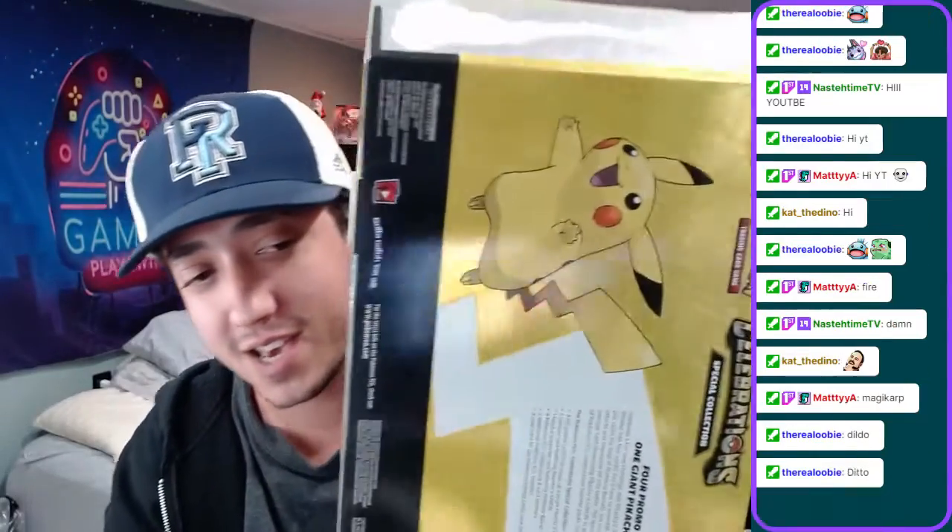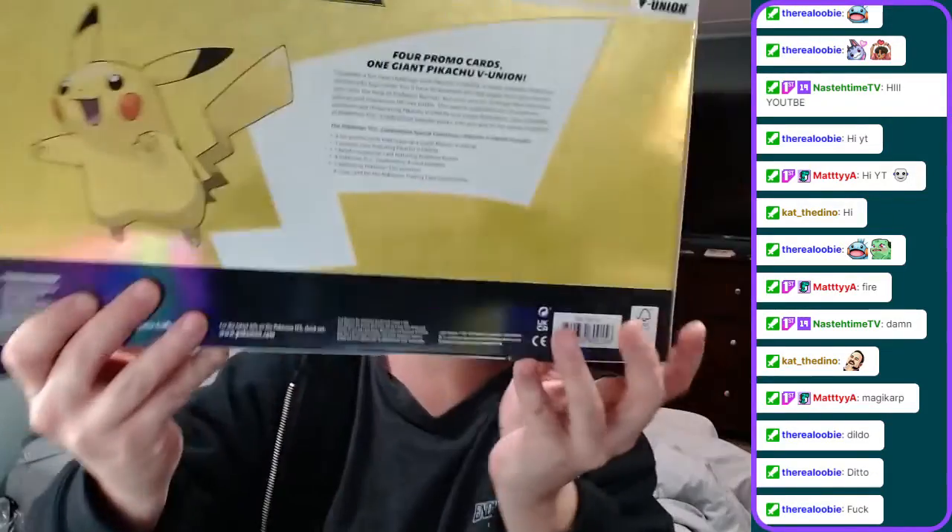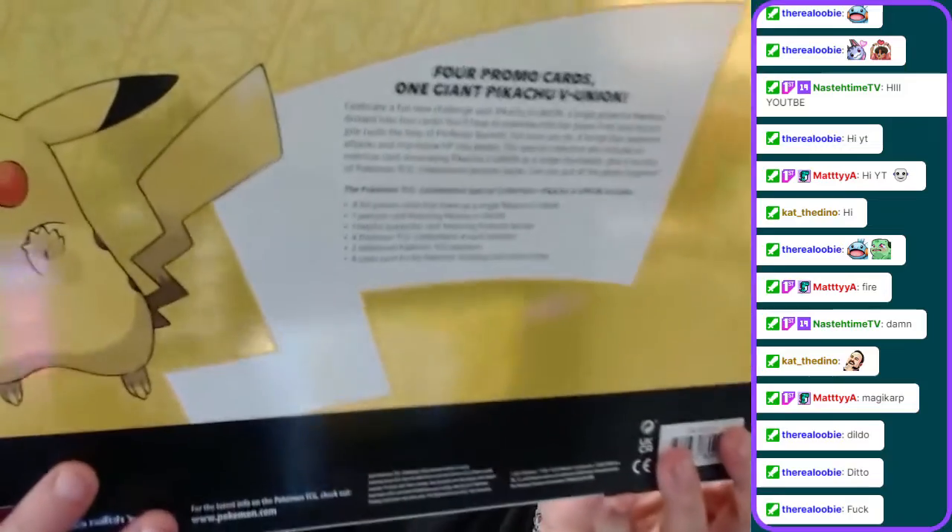So I found this box on Amazon, believe it or not. When the Amazon truck pulled up, I knew exactly what it was. I said, oh my gosh, this is the Special Edition V-Union box. What makes this set special than all the other ones - I'll show you the back real quick. This explains what the V-Union is. Pikachu on the back, Pikachu V-Union, it's pretty awesome.